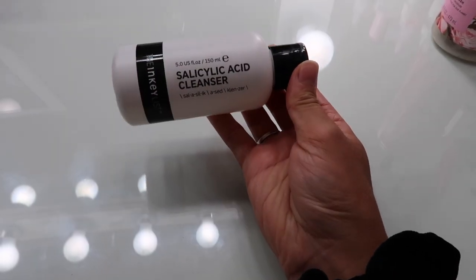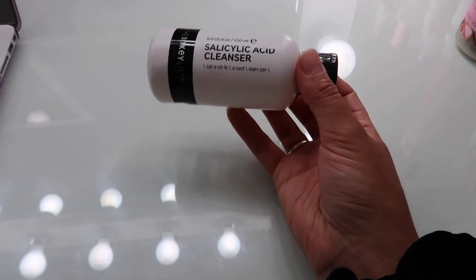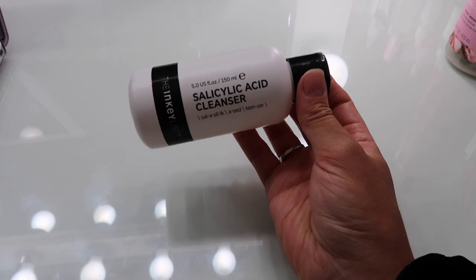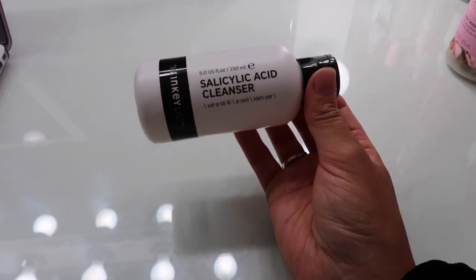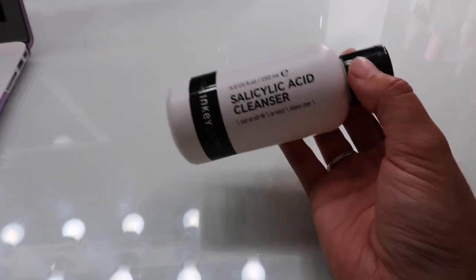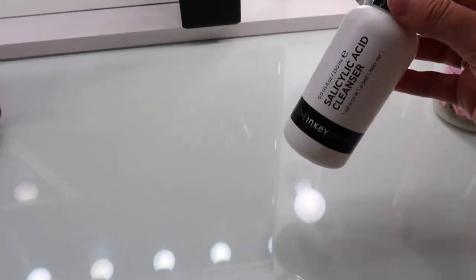I also finished this salicylic acid cleanser from the Inkey List. I really liked it because I struggle with acne and it did help. The only thing I didn't like is that it didn't lather up great, so if I had a full face of glam on I'd have to double cleanse for sure. For the price point I might purchase it again — it's not very expensive, like 10 bucks.